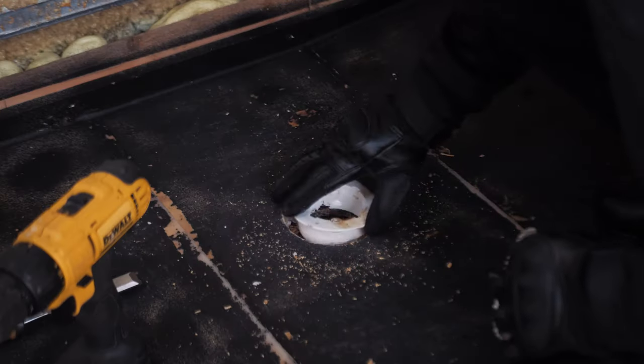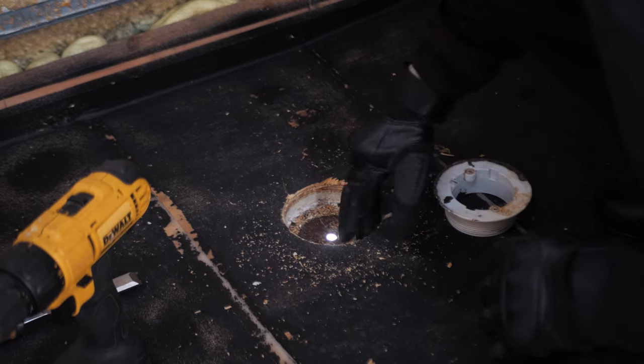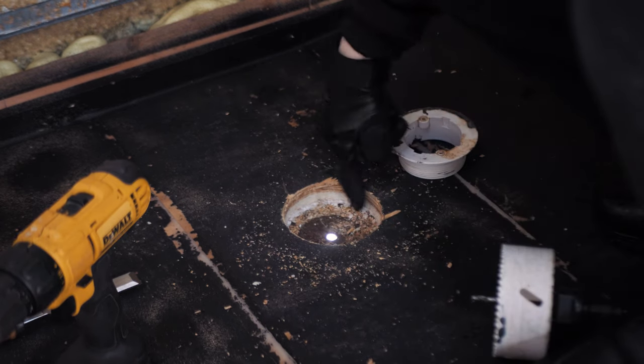So we drilled out the hole and now this fits in there perfectly, but we still need fiberglass on the edges here, so we want this to be a little bit bigger. That way when this is fiberglassed on here, this still fits. So we're going to take this Dremel out on the inside.